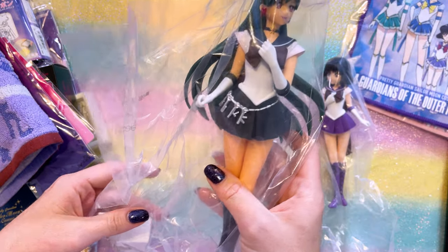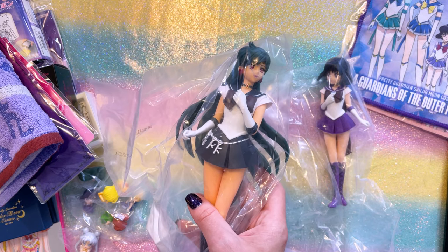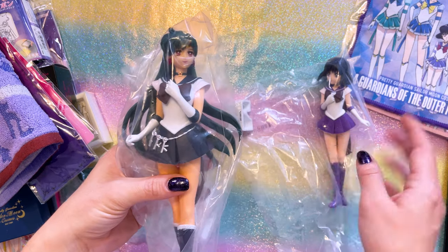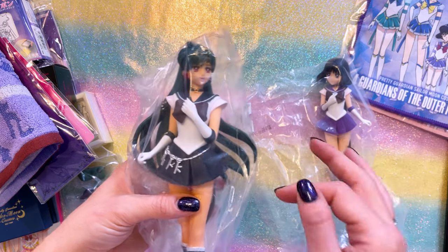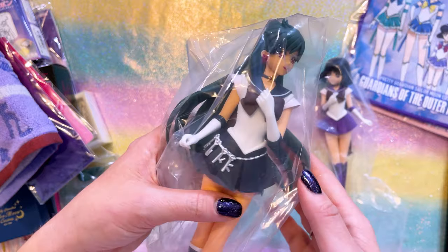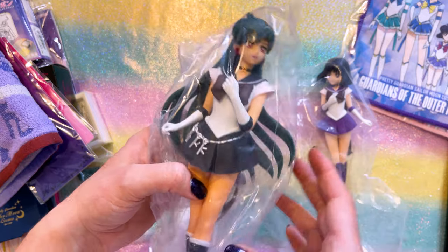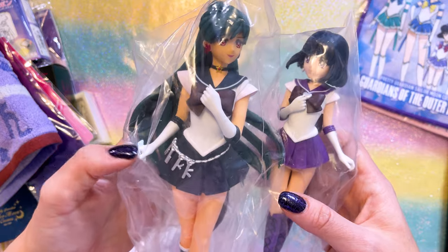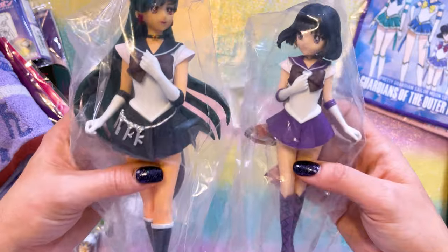One thing I was dying to get while I was there was the Glitter and Glamours of Pluto and Saturn. Saturn had just come out in the crane games while I was there — we were lucky enough to have somebody grab that for us out of a crane game. And then I also found Sailor Pluto available in one of the reseller stores, so I picked her up without having to play the crane game. Very excited about that, and pretty inexpensive straight from Japan too. This Glitter and Glamours line is some of my favorites. I fully intend to get an extra Q-posket so I can have her staff and glaive to put in their hands.